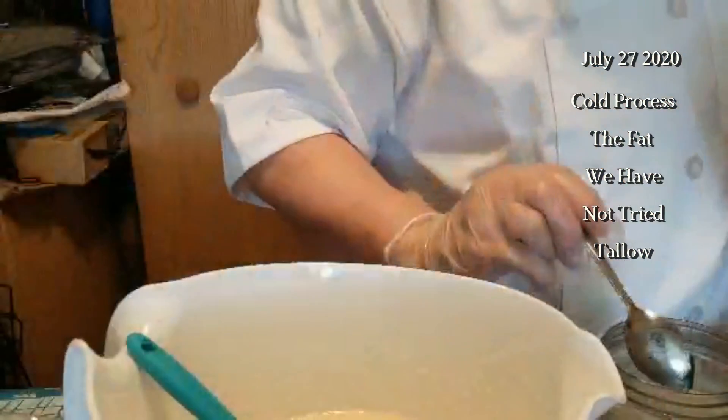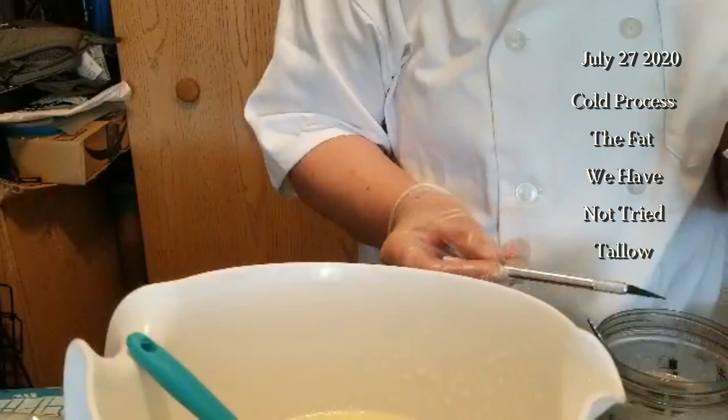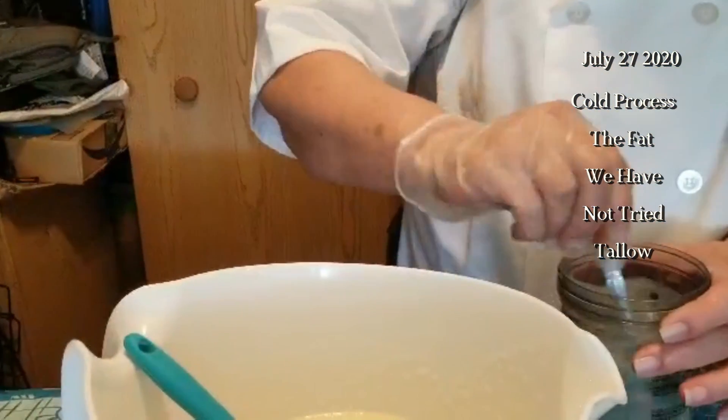I was going to use the dark robust olive oil this time, but I've been keeping it in the fridge and it was a brick — and I wasn't going to put it in the microwave because it won't fit. So at any rate, here we go.